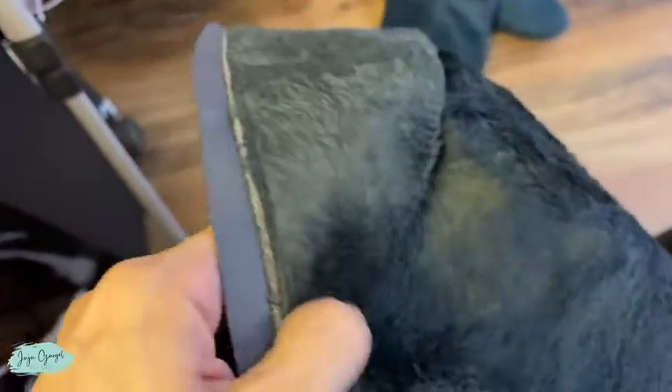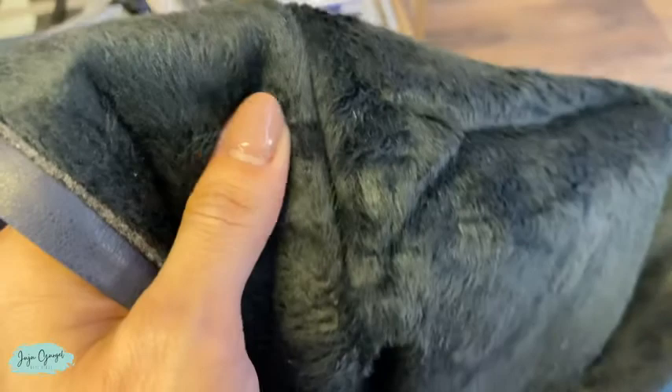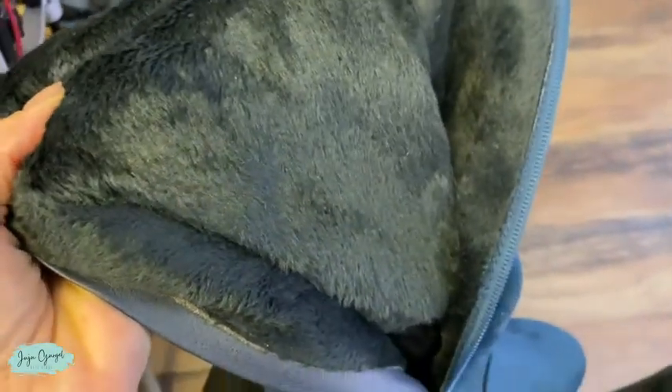Now look at the inside of these boots — look at how comfortable this is. This lining goes throughout the entire boot, all the way down. This is perfect for wintertime and fall season when it gets really cold — it's going to keep your legs and feet warm.